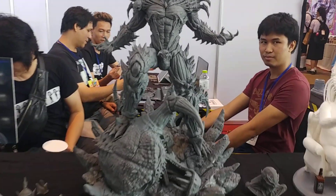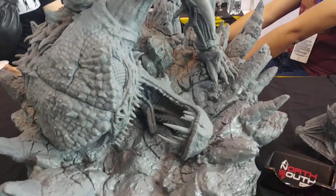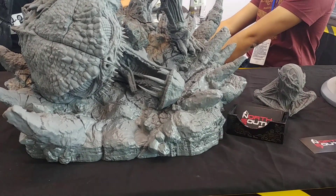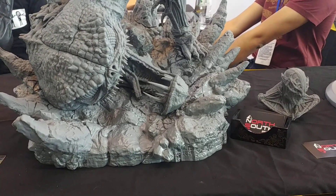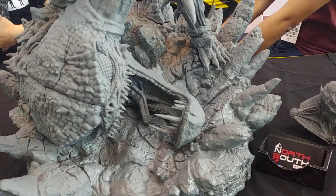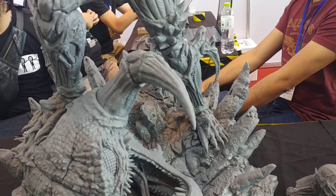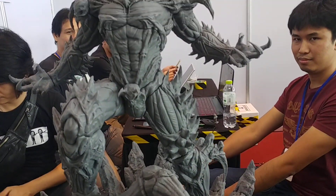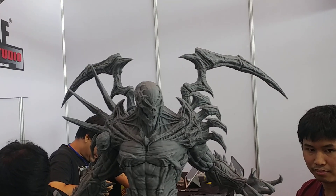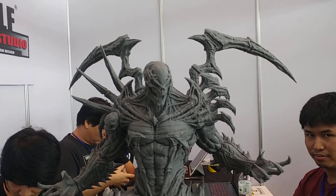So we started down low and sort of gave it a look up and down. I don't really know the Spawn characters very well, but I think this is the Violator. Really impressive actually.